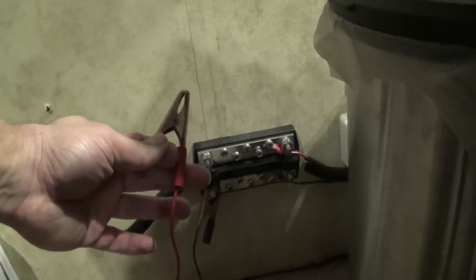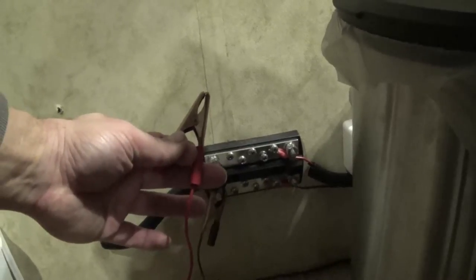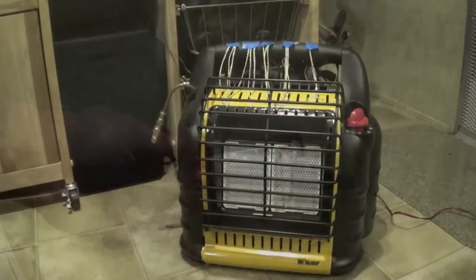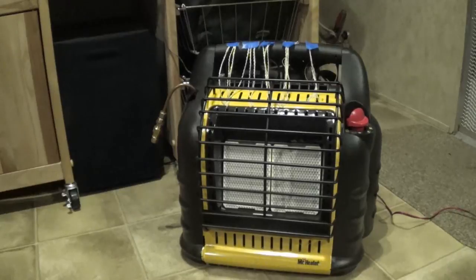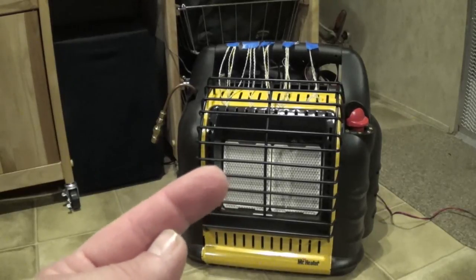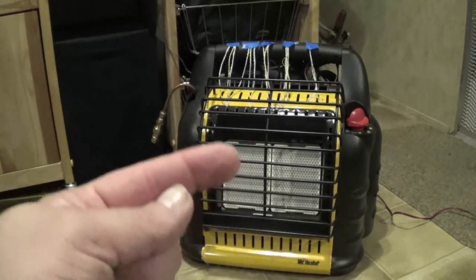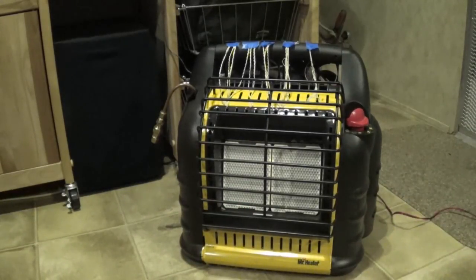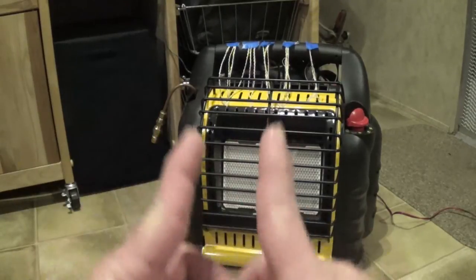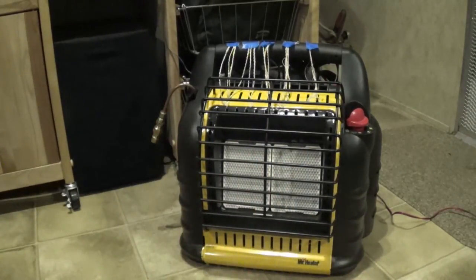I'm going to go ahead and turn off the other fan and plug this in so you can see how this does. Now I have the 12-volt computer fan running and you can feel a little bit of a breeze off of it — it's pretty anemic. I might end up hooking up the second fan anyway. But basically I hardly ever run the unit more than on the lower medium setting, which just heats up the left side of the heater. The right side doesn't heat up unless you turn it all the way to high, so having the fan on just that half is pretty much going to blow across the heat that's actually coming out of the unit.